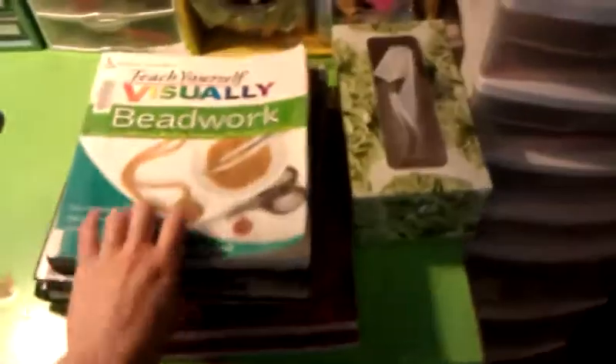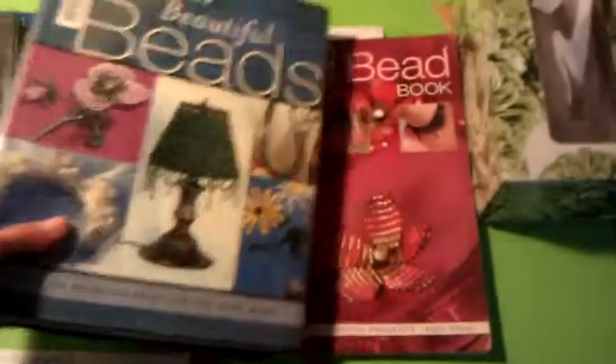Here's one container I have of charms. And here's a beadwork book from the library — I'm trying to learn how to work with sea beads and see what all kinds of different projects you can do.